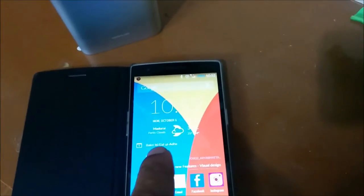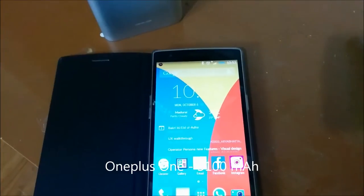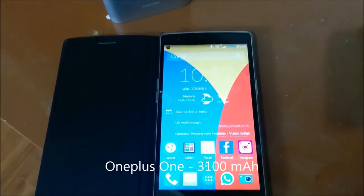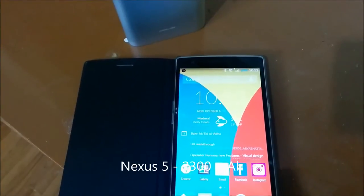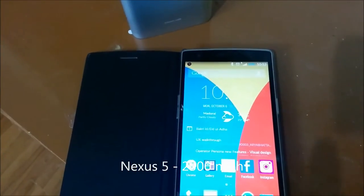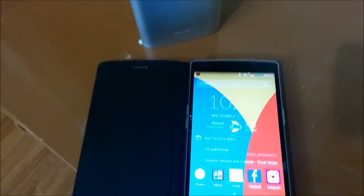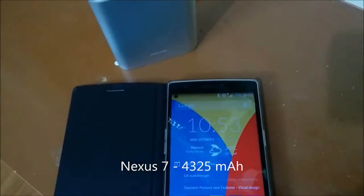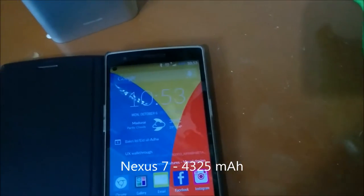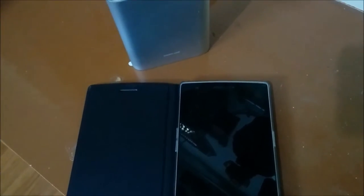The OnePlus 1 battery rating is around 3100mAh. And also I will be charging my Nexus which has a battery of 2300mAh, and my Nexus 7 tablet which has around 4300mAh battery. So first of all, let us charge the OnePlus 1 and see how long it really takes, and does it really charge all of these 3 devices.